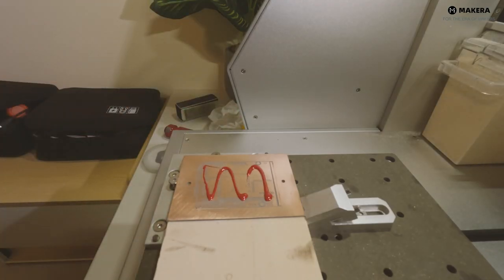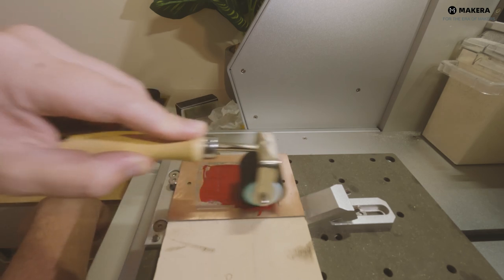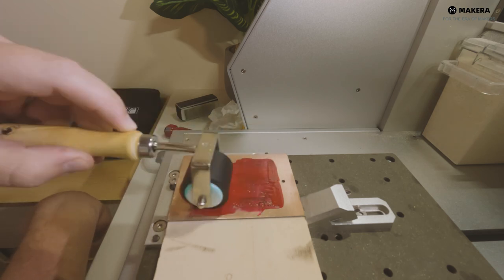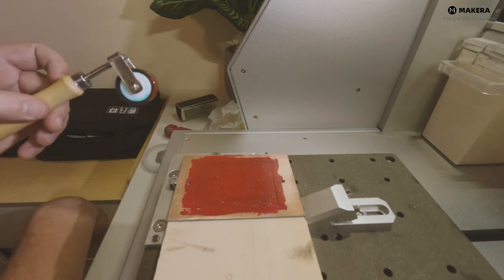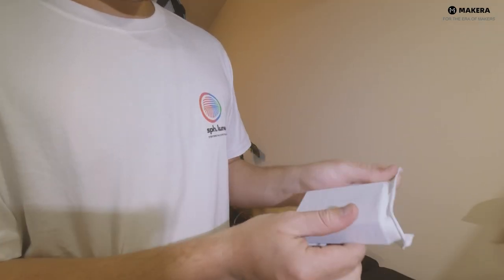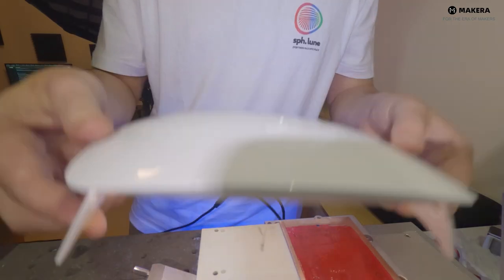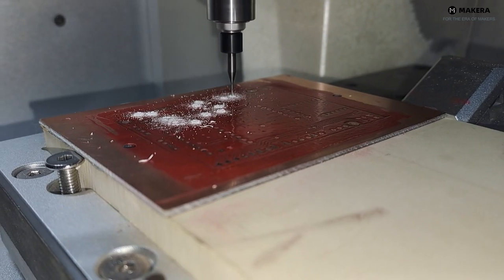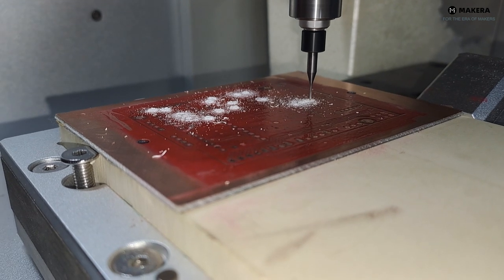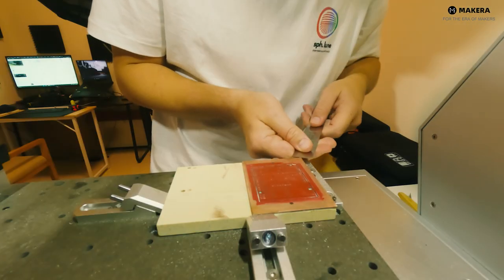Then add the solder mask again — once again I put on a little too much on this side as well. It's still a work in progress to get the flatness of the solder mask right. I'll try a dab method to remove some of it. After that's dried, we'll run the next file to remove the solder mask, do the drilling of the holes, and continue to the cutout. Then pop this off the spoil board and look at our first PCB.